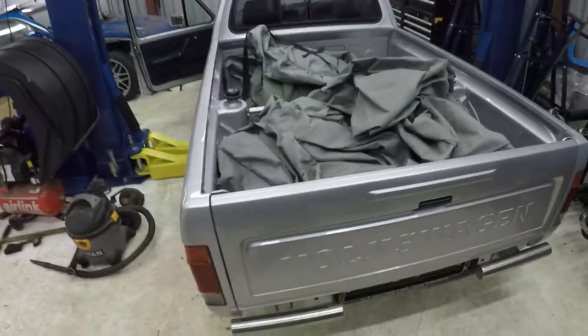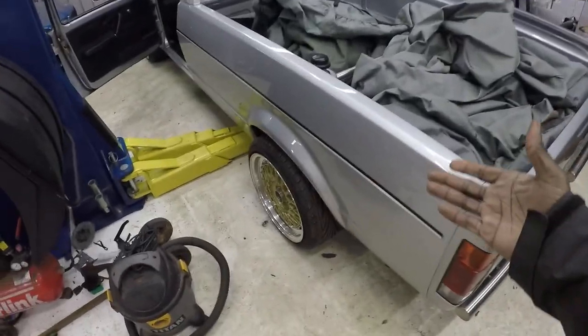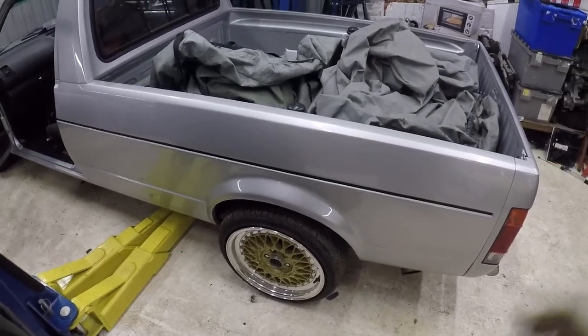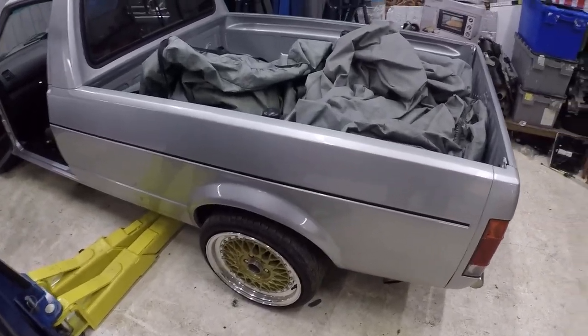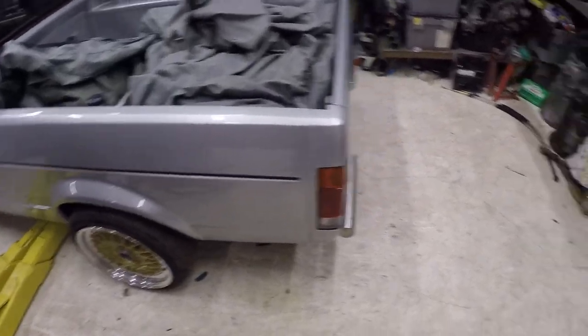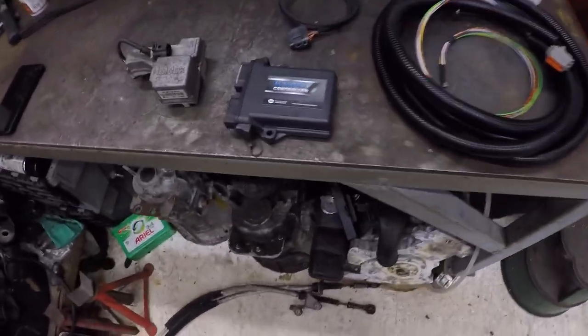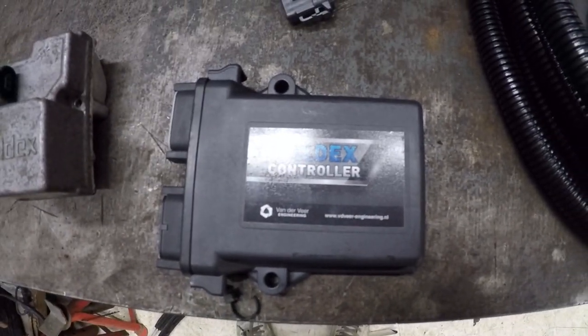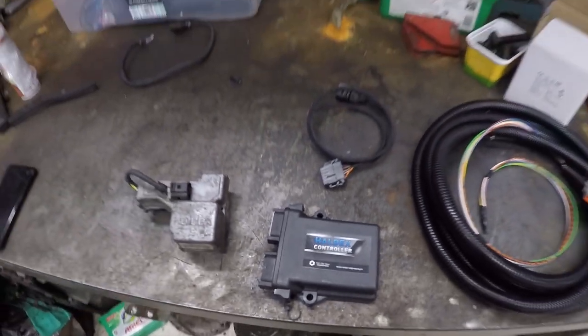Welcome back. In today's video I'm going to be fitting a Haldex controller to the Caddy. What does the Haldex controller do? Well, it does exactly what it says — it controls the Haldex. This system is quite good for when you fit a four-wheel drive system to a vehicle which doesn't originally have four-wheel drive, like the Caddy. The controller I'm using is called Haldex Controller and it's by a company called Vanderveer Engineering.